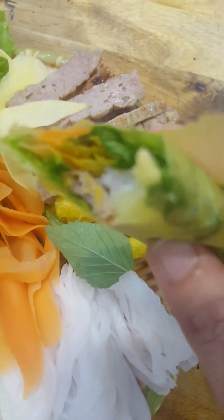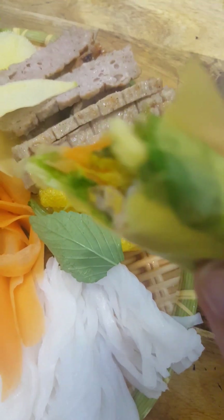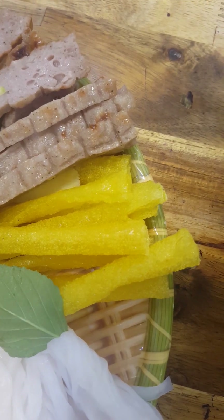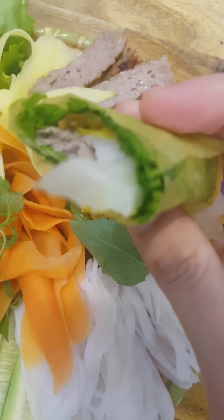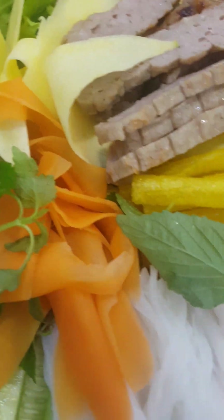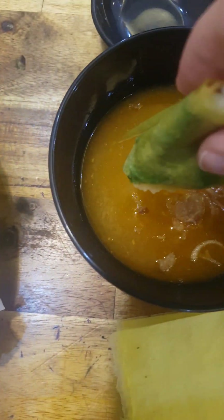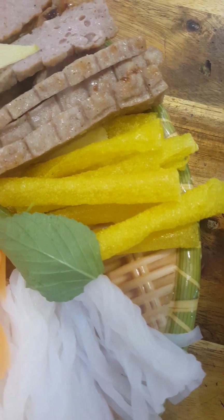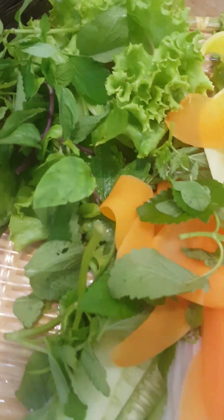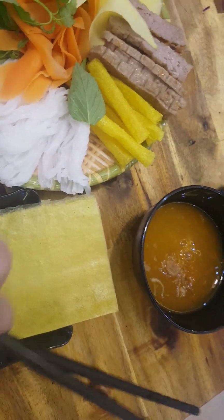It's really delicious. I think this restaurant is the best restaurant in Khe Sanh. It's delicious!